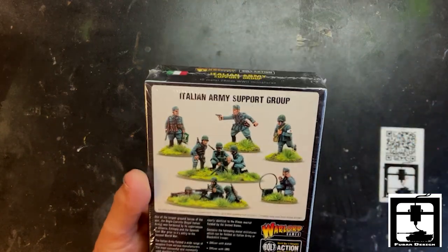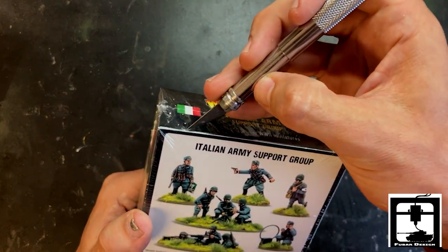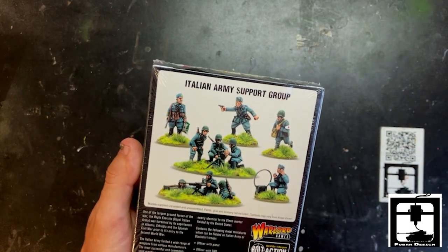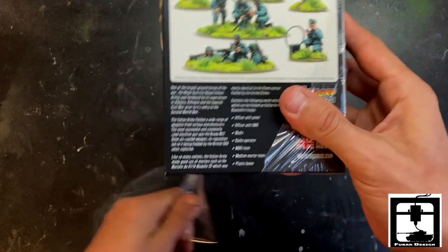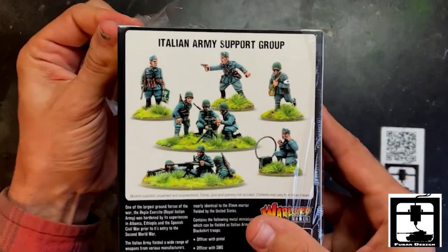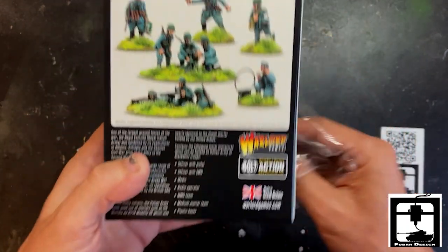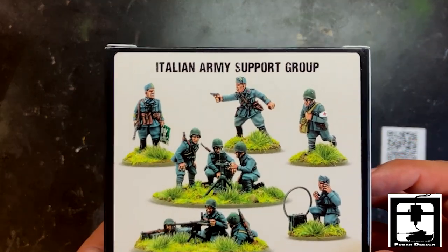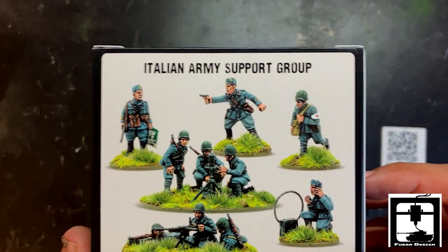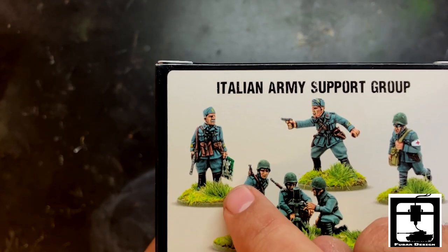In this box — let's get it open real quick. In this box looks like you get a handful of men with a medium machine gun, a MMG, and a radio man, and that's what they should look like. That's a nice looking uniform color. Look at that map — they're really good at painting.